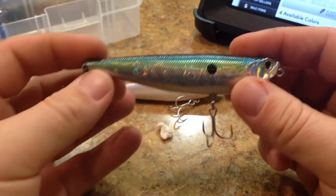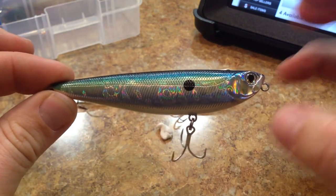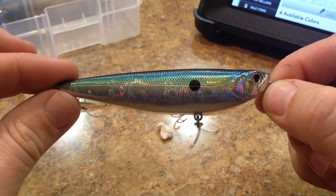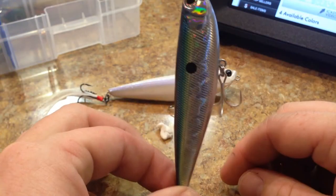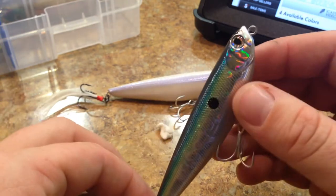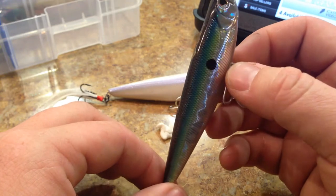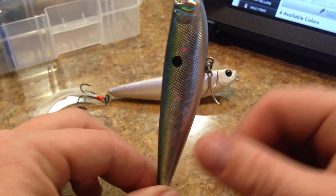When it sits in the water, normally topwater walk the dog style lures either sit flat or they sit up and down — some can sit somewhere in between, but those are your two main categories of topwater walking lures. They either sit flat on top of the water on the surface, or they sit like this. This lure sits almost completely straight up and down.